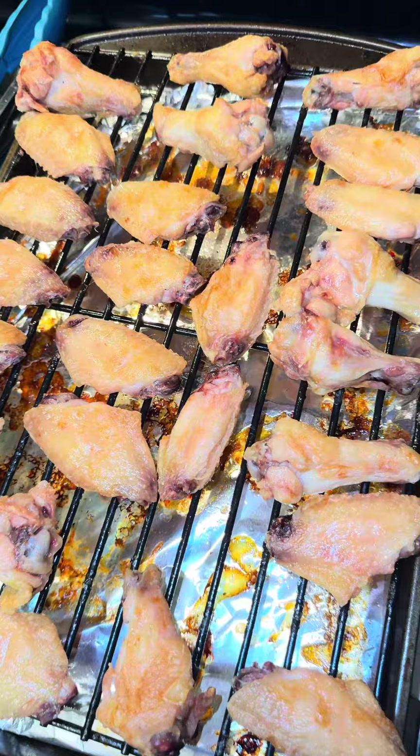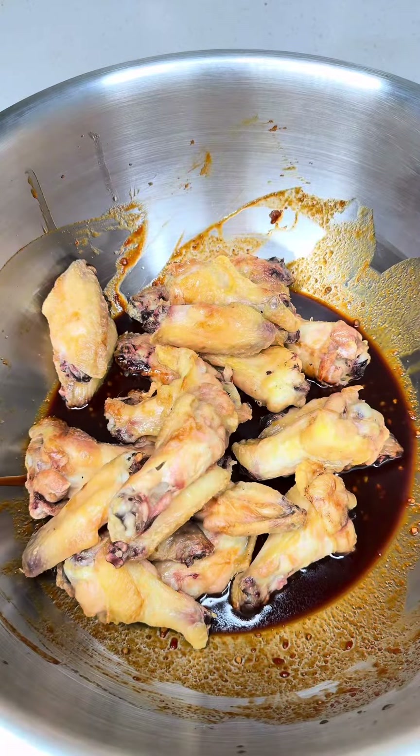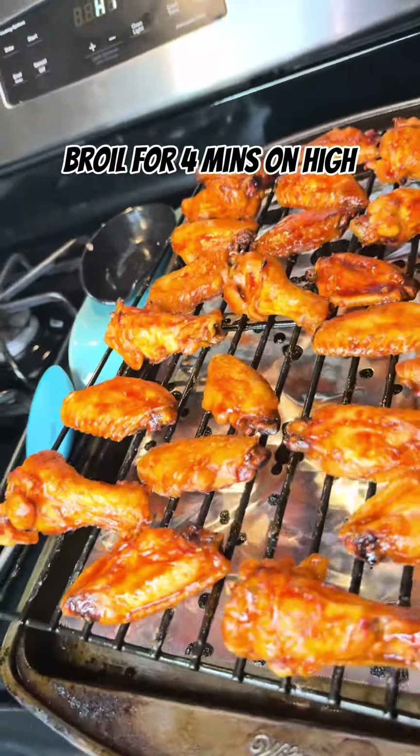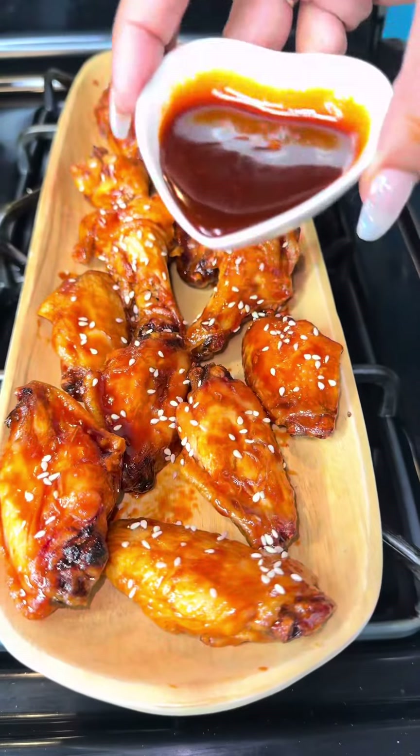You're going to toss all of those in a bowl with your sauce, then you're going to boil on high for four minutes. After that, you're going to add some sesame seeds.